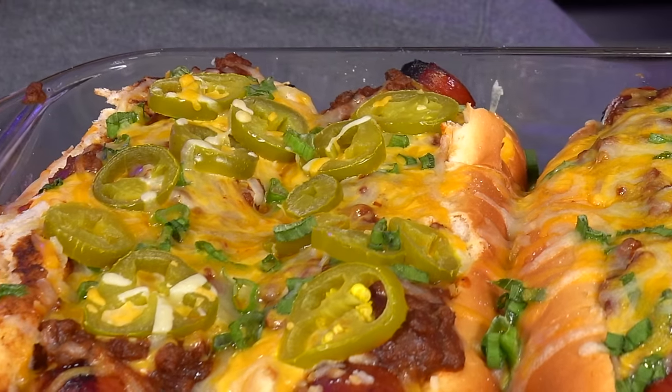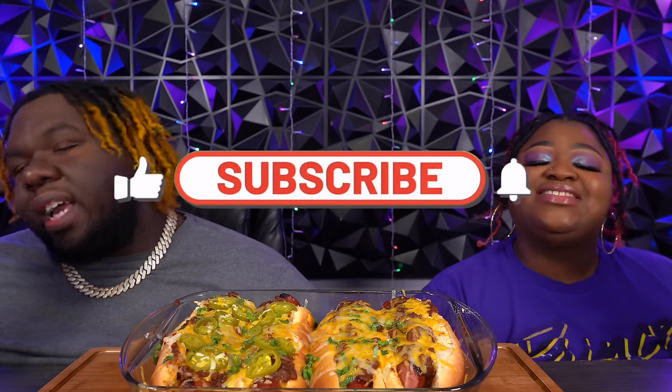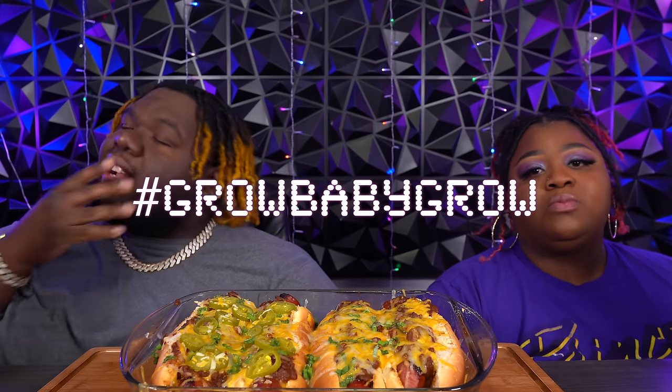Alright crew members, welcome back to our eating show! Today we're back with another mukbang. Today we got some chili cheese sausage dogs — AJ's got jalapeños on there, yeah. Y'all saw how I made the chili, a couple different types of cheese, some green onions. If this is your very first time on this channel, thank y'all for being here — go ahead and hit that subscribe button and make sure you hit that notification bell so you can be notified every single time we drop content. And remember to hit that like button!